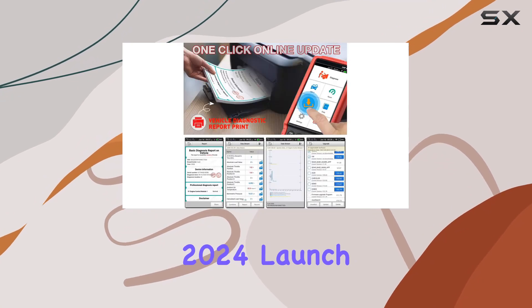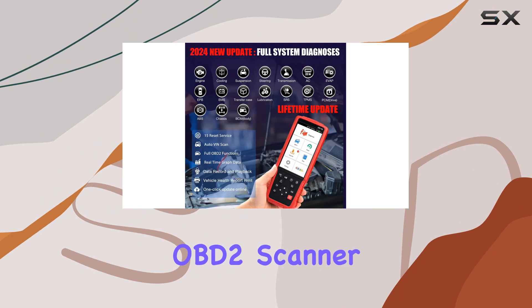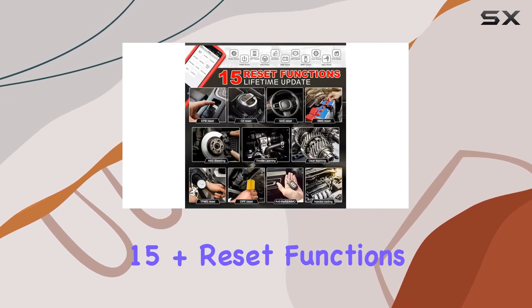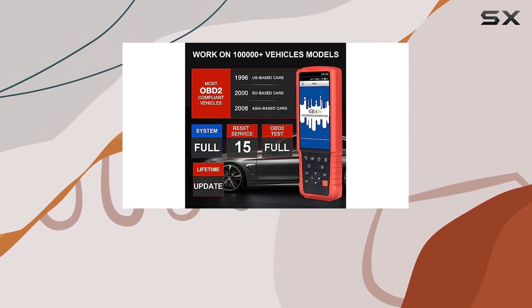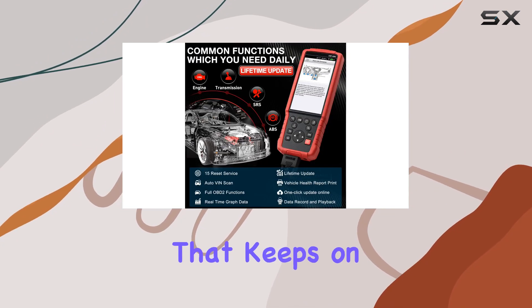In summary, the 2024 Launch X431 CRP429C OBD2 scanner is a powerhouse, offering full system diagnostics, 15-plus reset functions, and a user-friendly experience. With a free gift, 5-year warranty, and lifetime updates, it's an investment that keeps on giving.